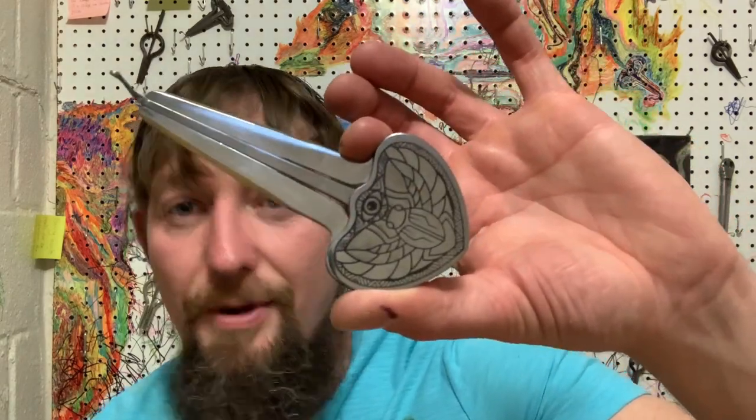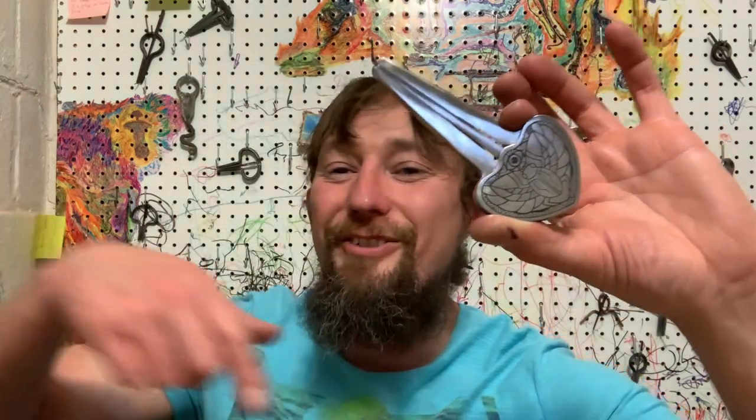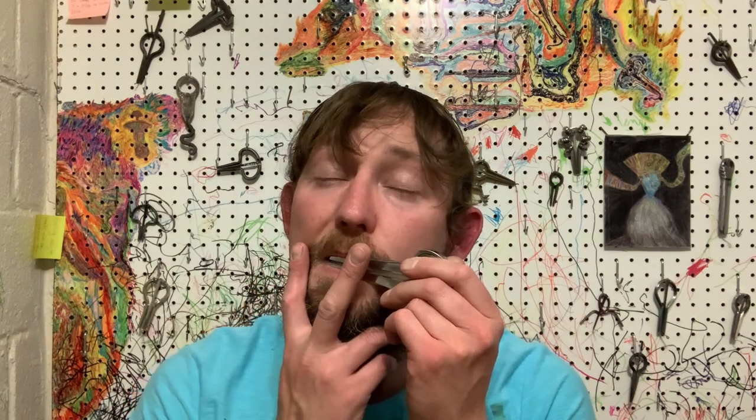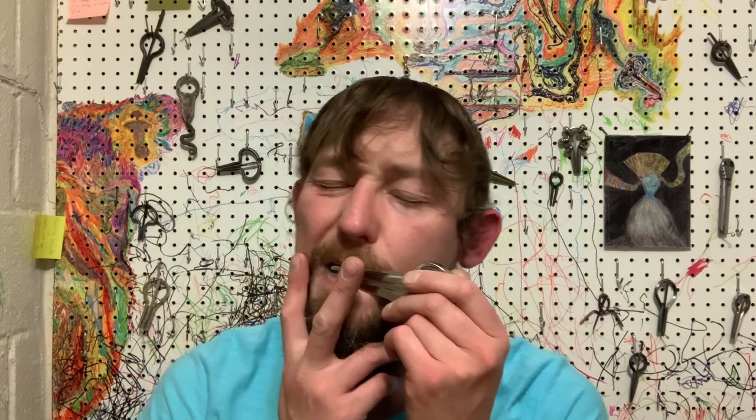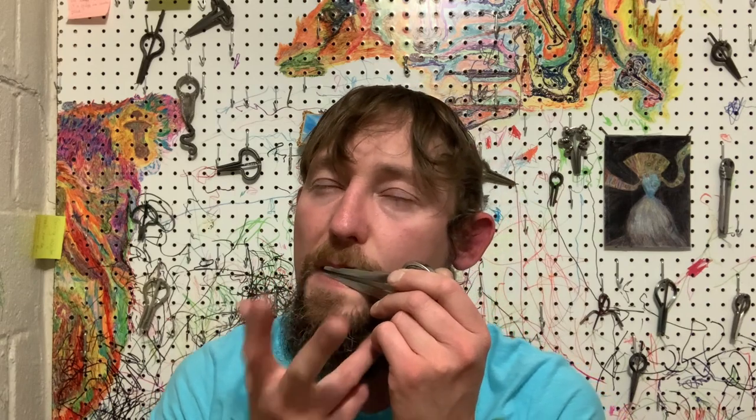We're going to wrap it up — be sure to keep your harps clean, keep them dry, keep them warm, and most of all, be good to each other. A big thank you to Roman — I'm not going to attempt to say your last name because I cannot pronounce it. I can barely pronounce my own last name and it's got one syllable in it. I love y'all — harp out! If anybody's interested in these, click the link below. Adios.